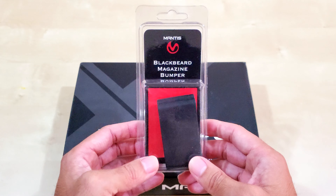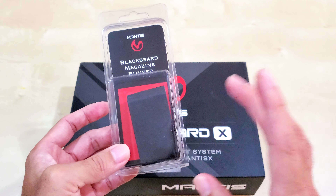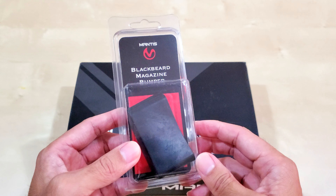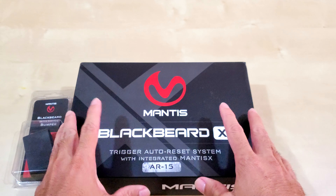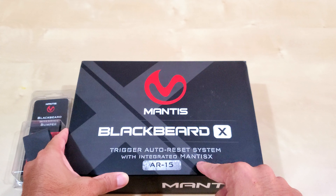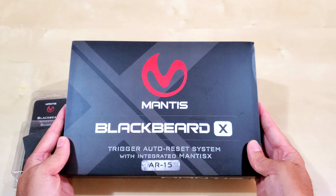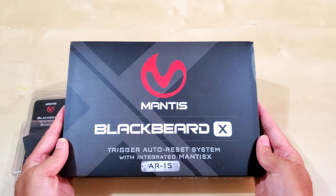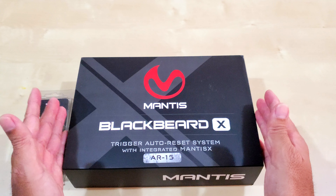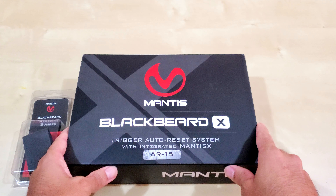They also sent me a Blackbeard Magazine bumper. I requested one — they only gave me one, but at least I can show it to you. This is just an unboxing, maybe a short demo using the Mantis X. I'd probably have to download the Mantis X app. If you're curious to see what the new Mantis Blackbeard looks like, so am I — this is my initial unboxing, I haven't even opened it. Stick around everyone.